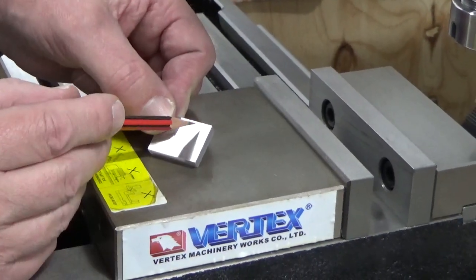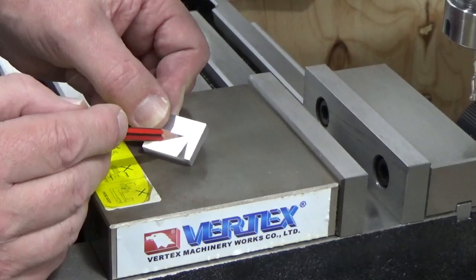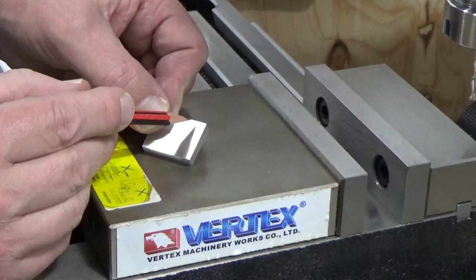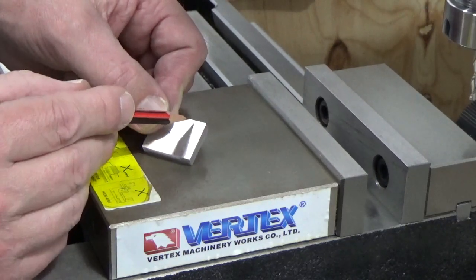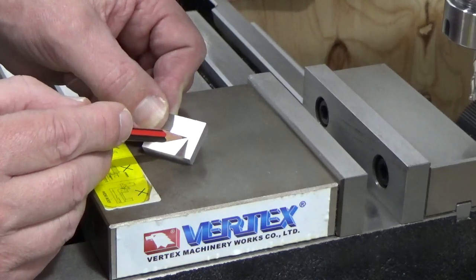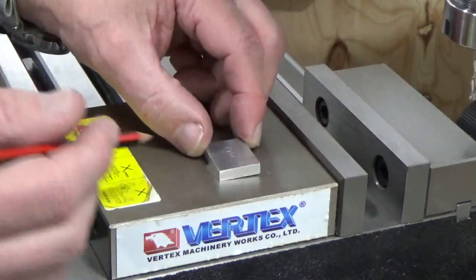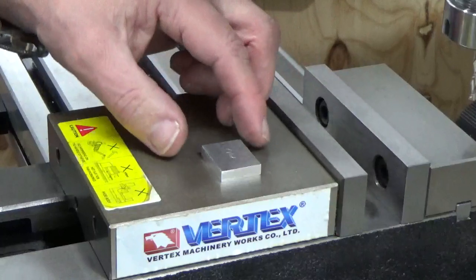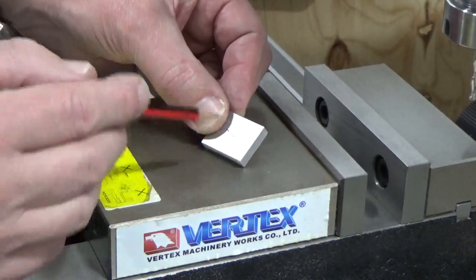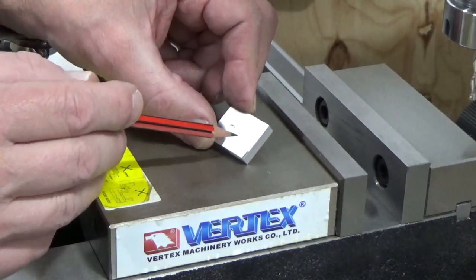Now as you can see I've been using a pencil just to put these lines in, and the reason I'm doing that is because this is not really critical — it's easy enough to use a pencil and I've kept it quite sharp. So I can get my distance down, draw the line, and get my measurement from one side and get the halfway point or very close to it. If I wanted to be more accurate I could have put it in the vise and measured from side to side, end to end, and found that centre exactly. But like I said, this is not critical as far as measurements go, as long as they're relatively close.